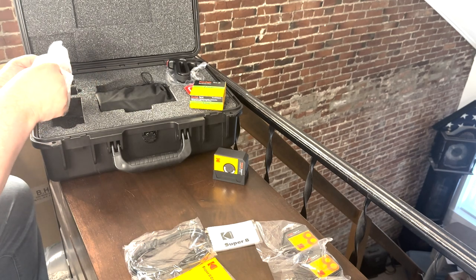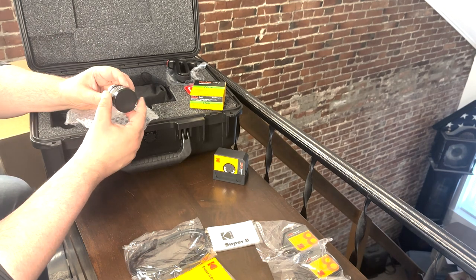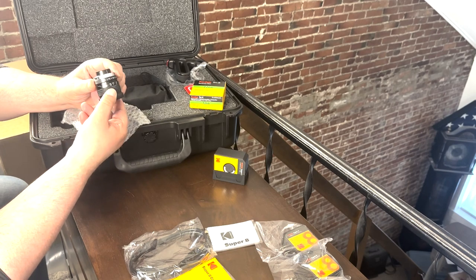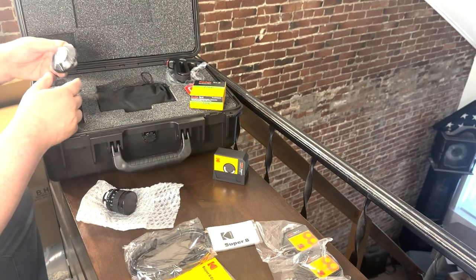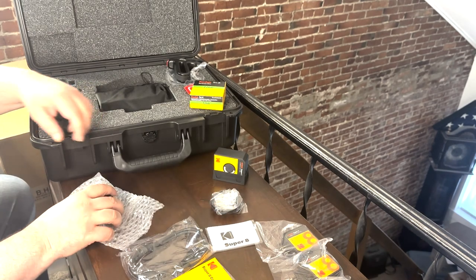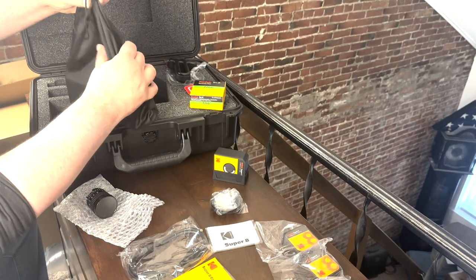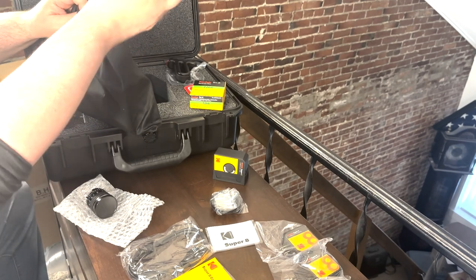Now we're getting into more exciting parts — here's our lens. That definitely looks like something off of a vintage film camera, but it is brand new. And we have our lens hood. Now I guess we have a big reveal — it's a nice little pouch just to keep it safer inside the case.